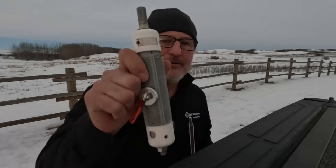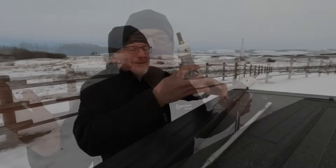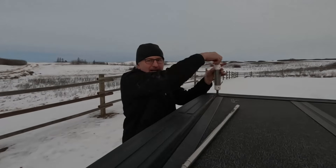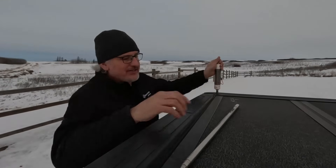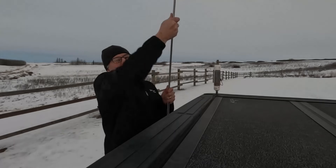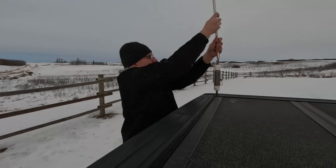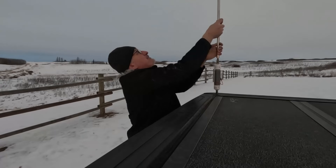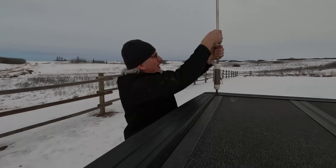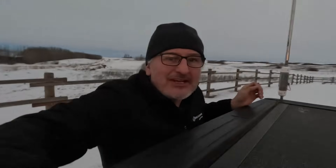Get out there and do it — get yourself a coil, build mine, go buy one, whatever. I want you guys to get some 30 meter contacts. So what we're going to do today: I'm in Alberta, we're going to put this on the truck. I have a built-in antenna connector right on the back of the Tundra, and we're going to fully extend it — give her everything right down to the tip — and put this big gigantic whip on and warm up 30 meters.